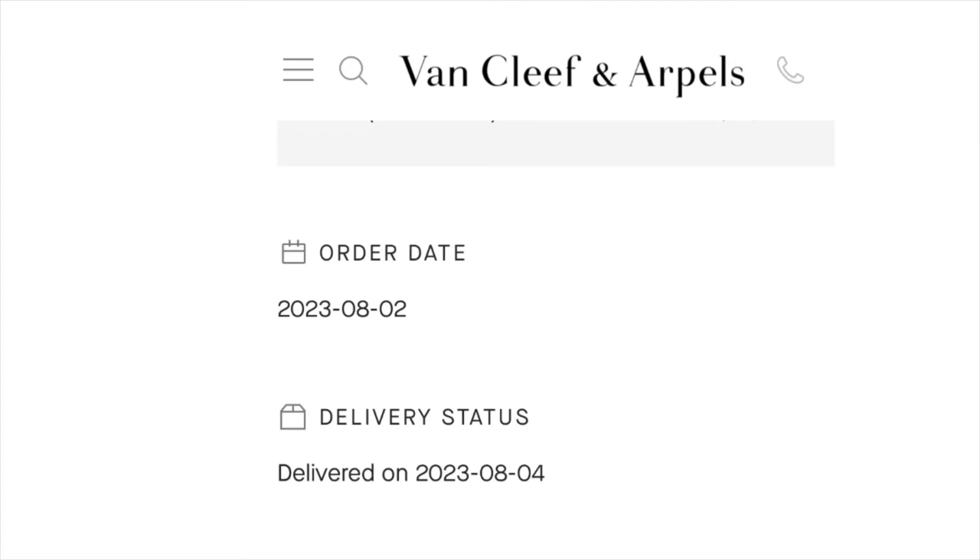I always order Van Cleef pieces online by myself — just add to bag — and usually within three days I receive the item. However this one was ordered by phone with customer service's help. I didn't ask how long it would take and she didn't tell me. I thought it would be quick. I checked my account online and it said the order was placed August 2nd with delivery on August 4th, so I thought great, within three days. Unfortunately I didn't receive it on August 4th, so I called them.